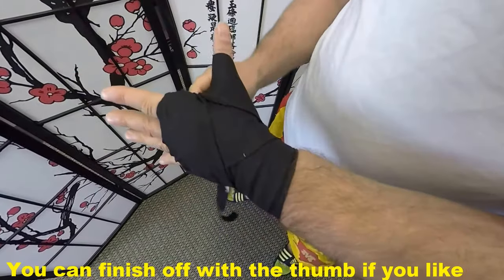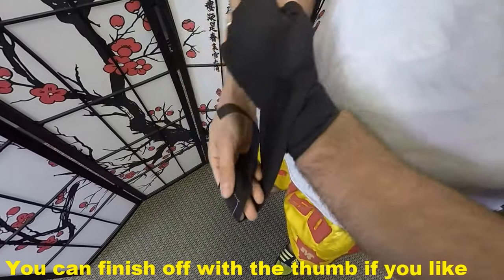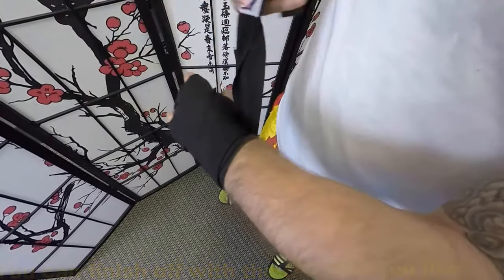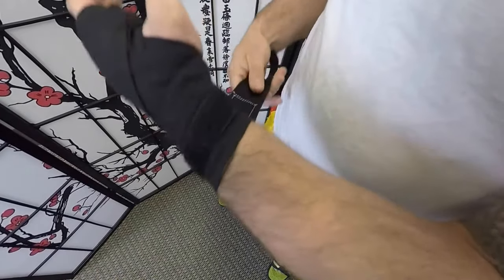If you want, if you have some more room and you'd like to go around the thumb, you can. I prefer not to. Finish it off at your wrist.